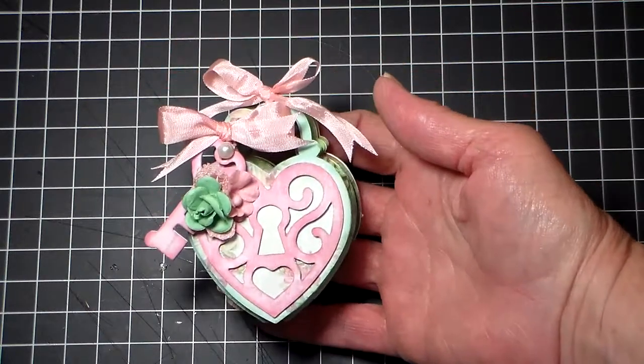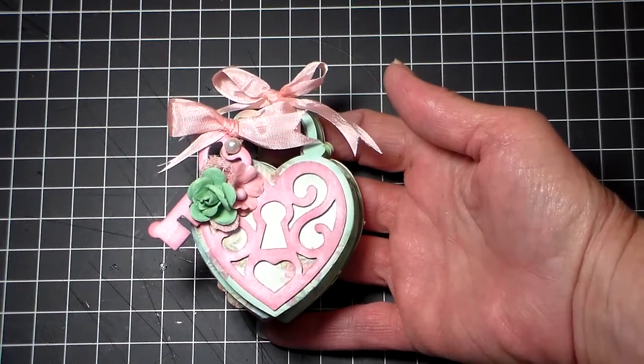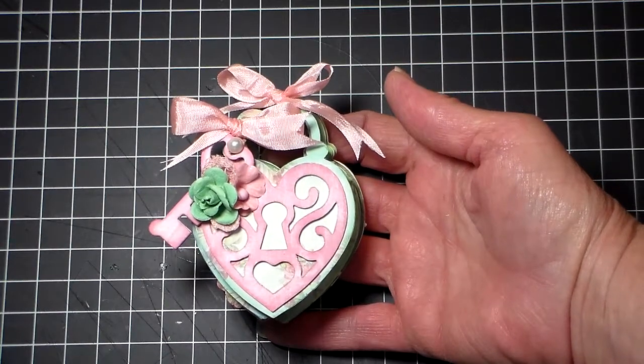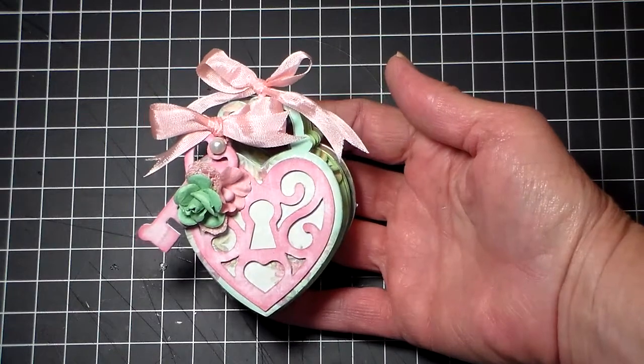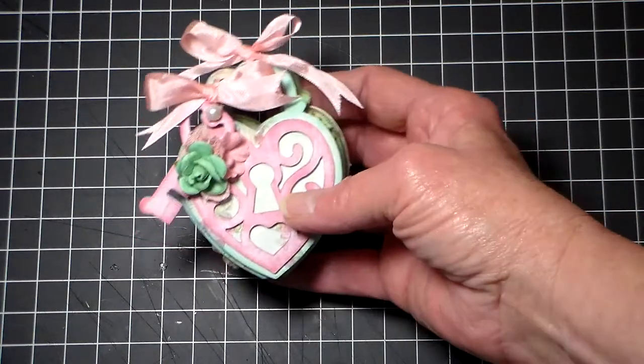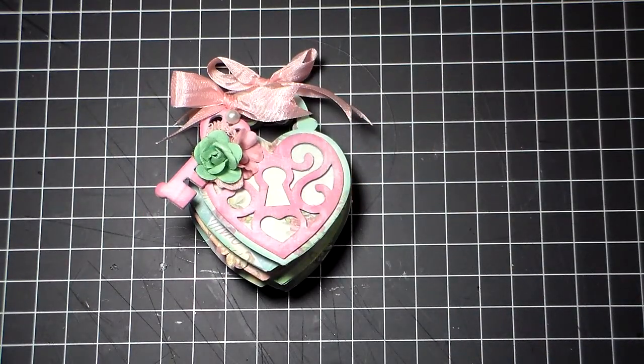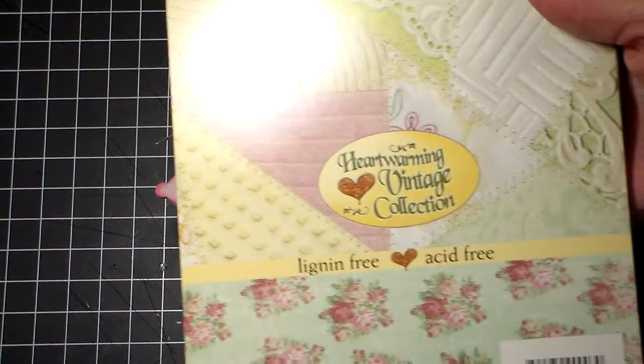I couldn't find the Sizzix die anywhere, so I went online and checked, and I found it in England somewhere. So I purchased it online, and I mounted my papers on cardstock, and then I punched it using my Sizzix die. The paper line I used is Crafty Secrets,